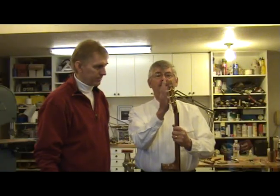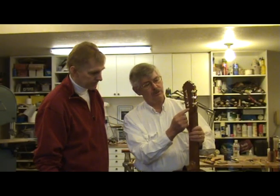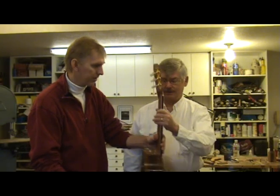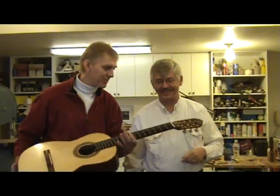In this video, I am visiting with luthier Bill Nassi in his shop in northern Colorado. Bill studied with Romanillos in Spain and uses the V-joint on all his guitars. He graciously accepted my invitation to show how he executes this joint.